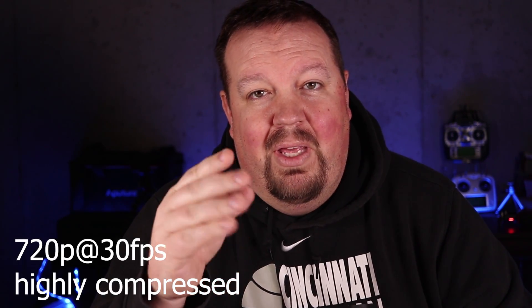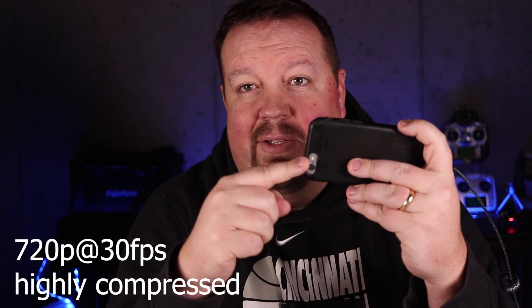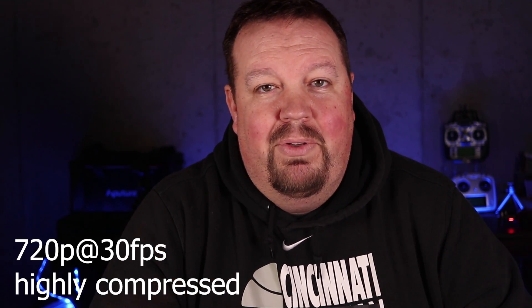Once you turn that on and start recording on your aircraft, what it's going to do is take the live stream being sent back from the aircraft to the remote control and your phone and start storing that video on your phone. That video will not be at the highest quality. If you're recording in 4K, that 4K video is going to be on your aircraft on the SD card — it will not be streaming 4K back to your device; it'll be recording back at probably 720p.